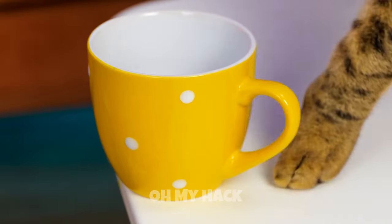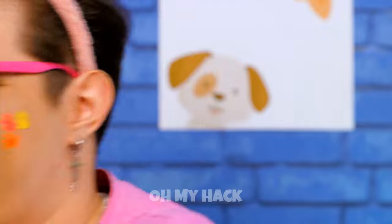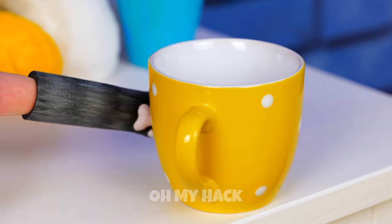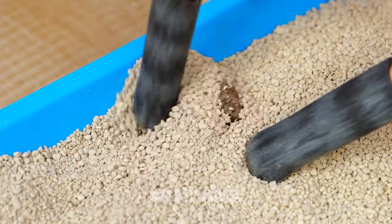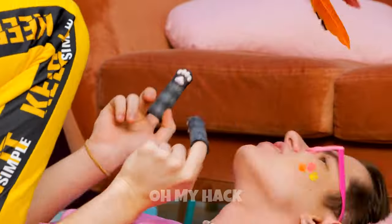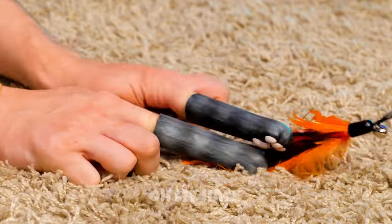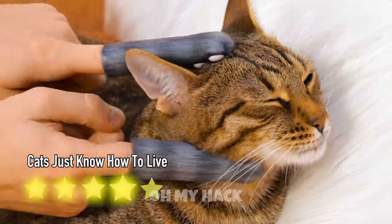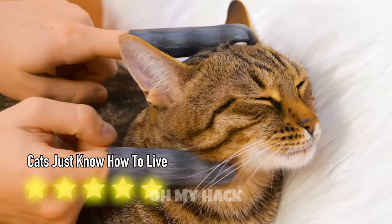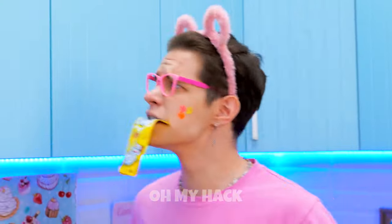Sorry, cup, but the cat says you gotta go. Actually, pushing things off tables looks like fun. And these cat paws let you join in on the fun. Let's play with some cat toys while we're at it. The best part? Use them to play with your cat. That's the spot. What cat doesn't come when the treats are shaking?